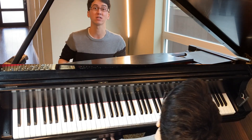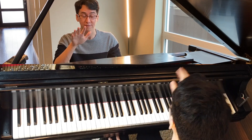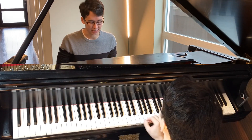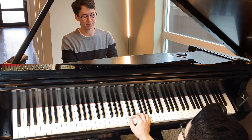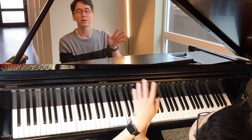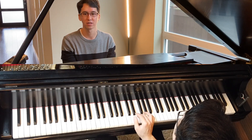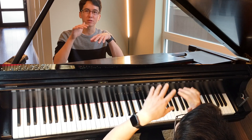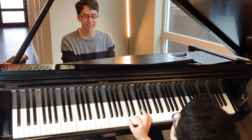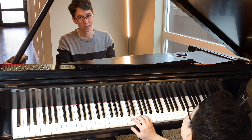There's something called finger legato — I think a lot of people use that term — where basically you're playing legato using only your fingers. At its most basic, all you have to do is connect the notes. Before you play the next note, don't let go of the previous note. So if you're playing a C scale, you play C, then play D, and immediately let go of the C — and so forth.